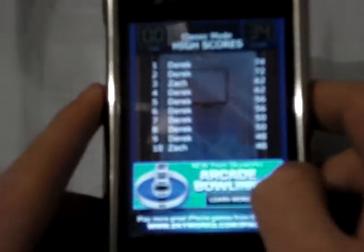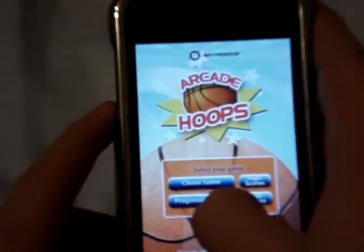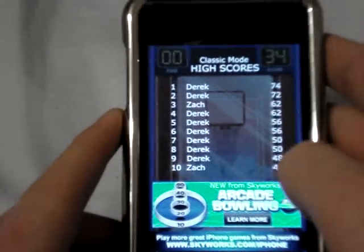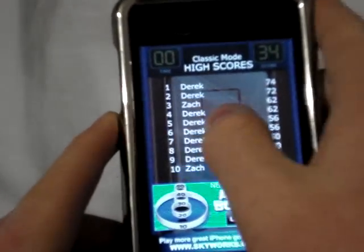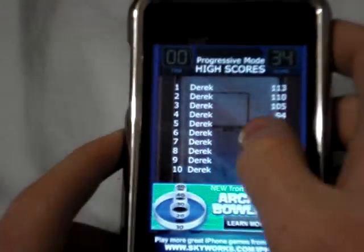They also have another game, Arcade Bowling. And then the Progressive Game — I'll go to that in a second — but first high scores. It just shows your high scores: the name and the number of how many points you got. And the same thing for Progressive Mode.